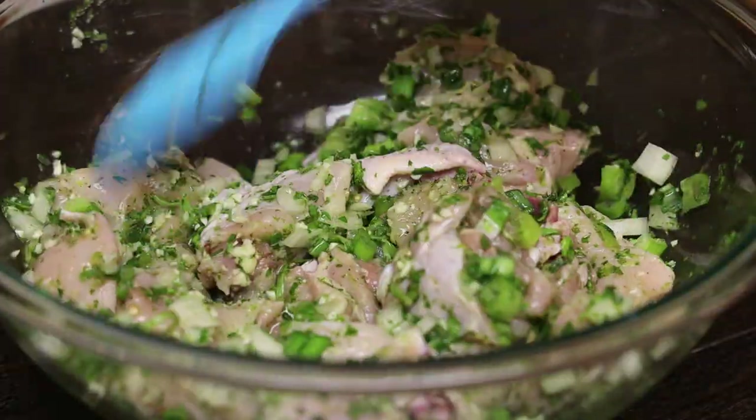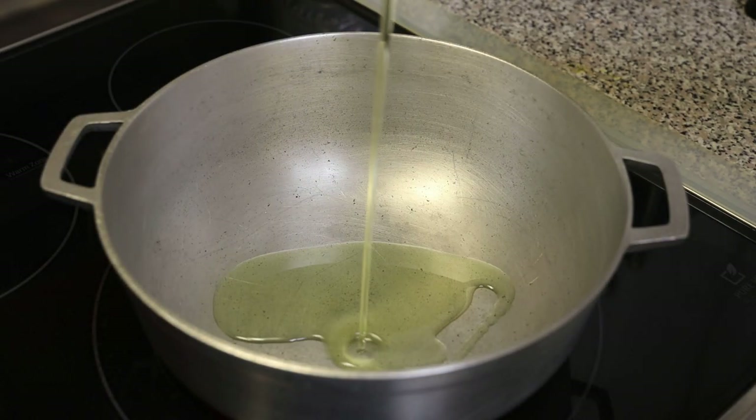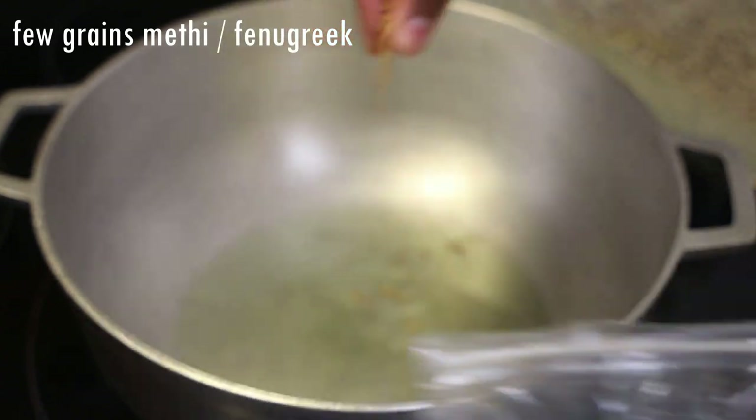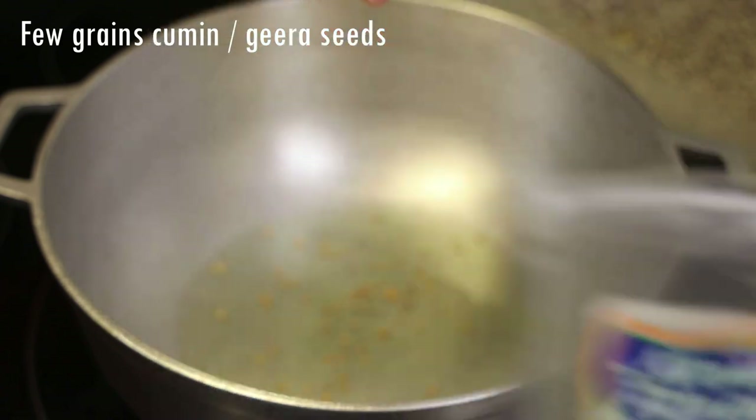Once you finish seasoning your chicken and it's ready to be used, put your pot on a medium heat and add in oil. Before the oil comes up to temperature, add in some meaty or fenugreek seeds — just a pinch — and a pinch of jeera or cumin seeds.